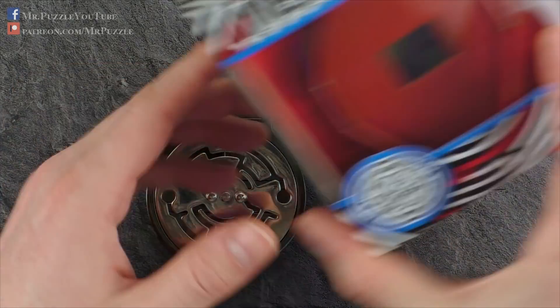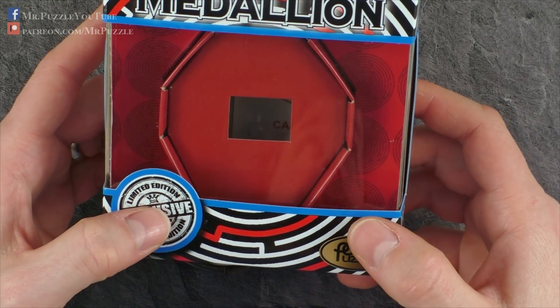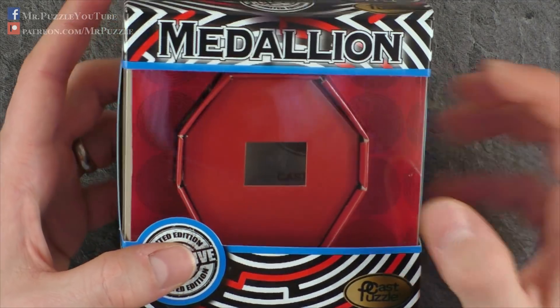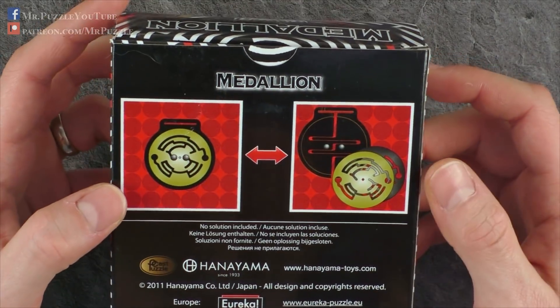It comes in this box here. It's an exclusive limited edition, so there is only a limited amount of this puzzle available. You can get this at Puzzle Master, of course. Link in the description of this video, as usual.